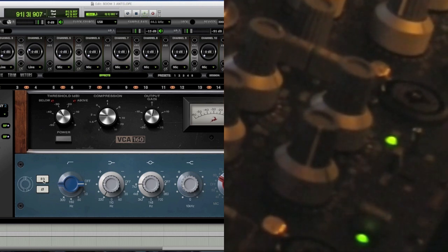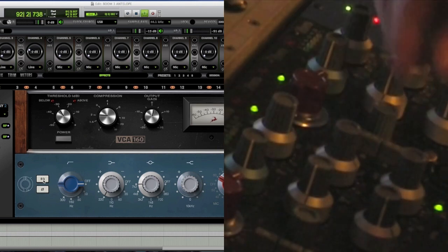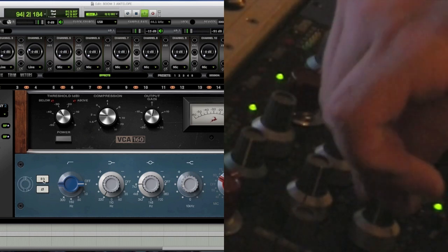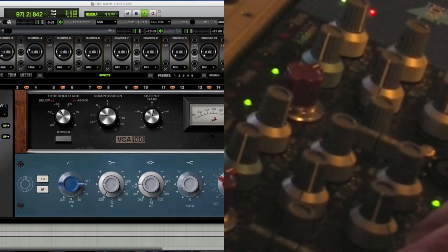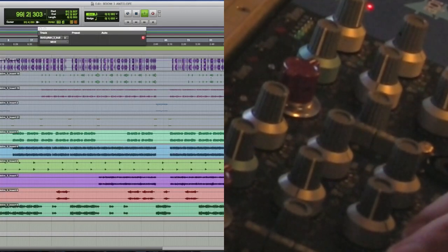That's insane — and that's why it's one of the most sought-after EQs on the planet. I probably didn't trick anybody since the camera was looking at the gear, but I just activated the real hardware. Check this out — back to the Antelope deal.